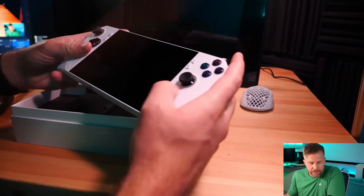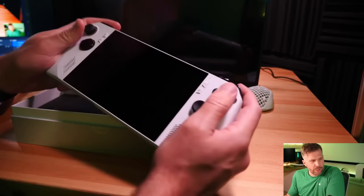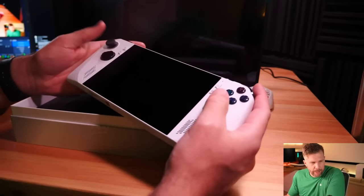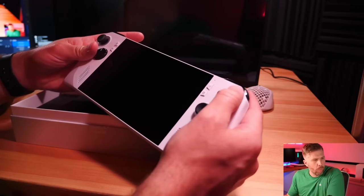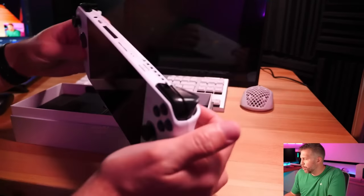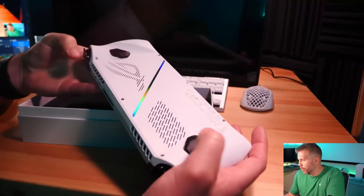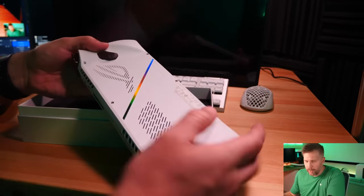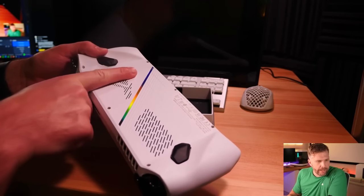I like the touch pads on the Steam Deck, but I also like the simplicity of this — it's just your standard controller setup with two joysticks and one D-pad, X, A, B, Y buttons. You've got your shoulder buttons and your trigger buttons on the top on both sides, and then rear buttons as well. There's also this holographic strip that I think looks really cool.